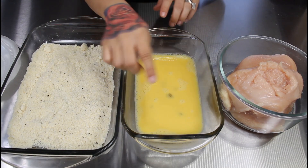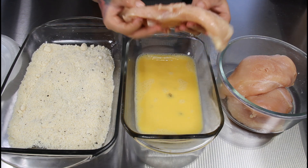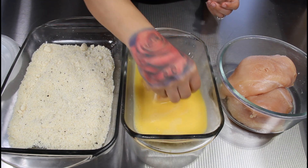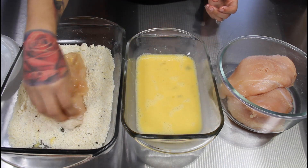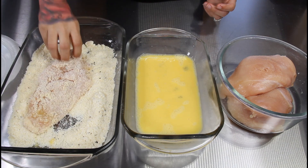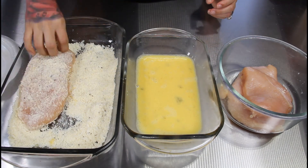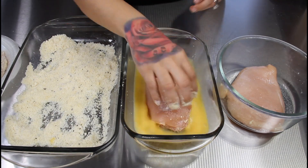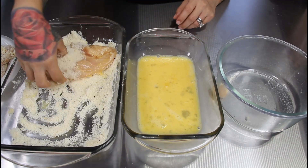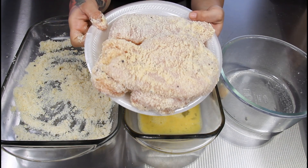Give the parmesan mixture a good mix until well incorporated. Now we're going to start coating our chicken — egg wash first and then the cheese. I have a plate off to the side and I did just sprinkle some extra salt on my chicken breasts — you can add more seasoning if you like. First you dip it into the egg mixture on both sides, then dip it into your parmesan cheese mixture, and set it on a plate to the side. Repeat until you're done.